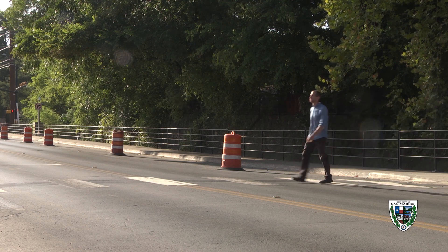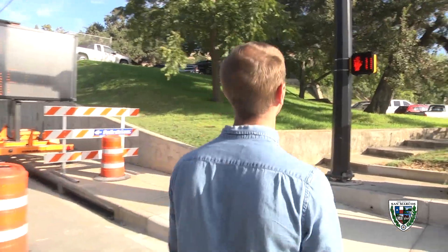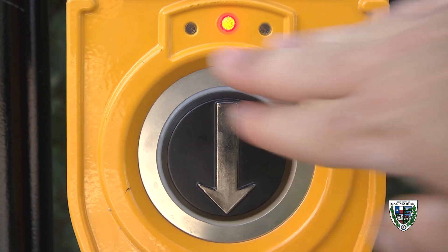However, as with any time you cross the street, be sure to look out for vehicles. Make sure they have stopped for you to safely cross. When it goes to the flashing red upraised hand, you should complete your crossing if you've already started, but not start across the street if you're still on the sidewalk. The signal will then go back to the steady don't walk upraised hand until the push button is activated again.